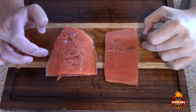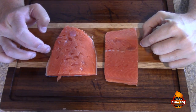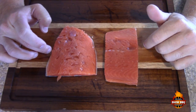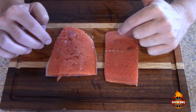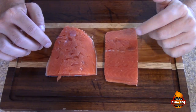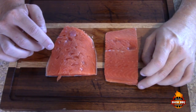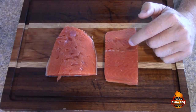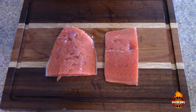Here are our salmon pieces. We got these from greensberry.com — this is wild-caught, boneless, skin-on Alaskan sockeye salmon. I'm looking forward to trying this on the pit barrel cooker. I'll leave a link in the i-card for my buddy Kenneth at What's New BBQ, who did something similar to this. We're going to be using basically the same seasonings that he used.